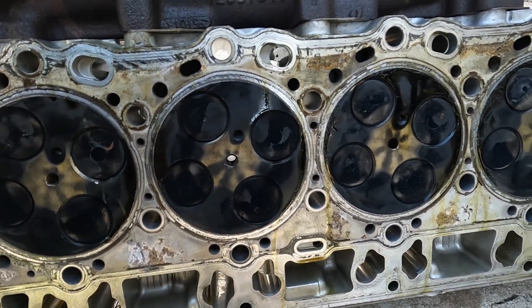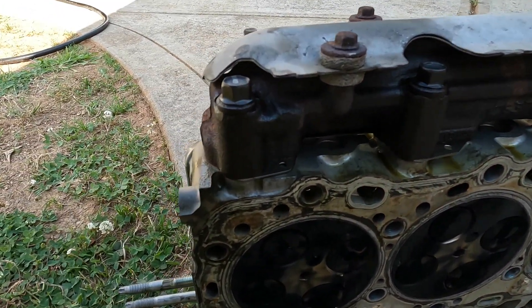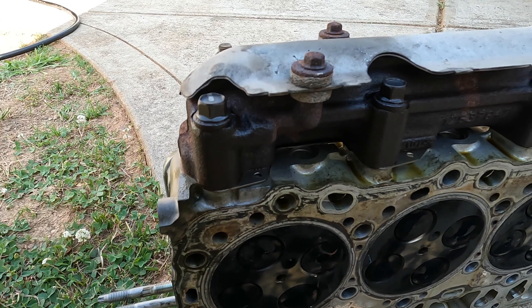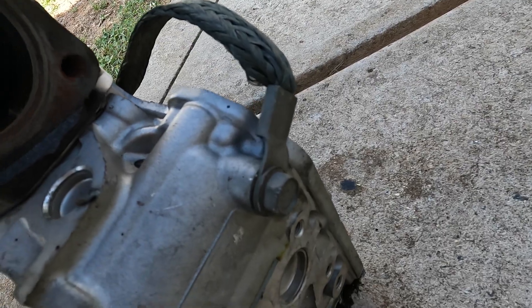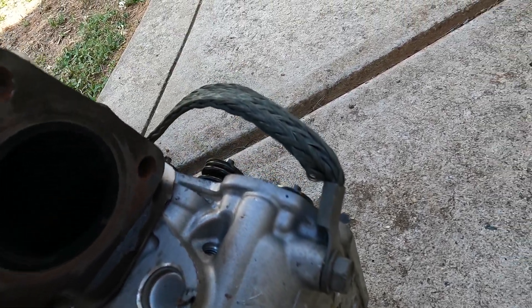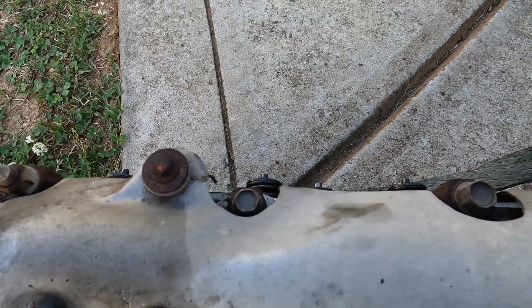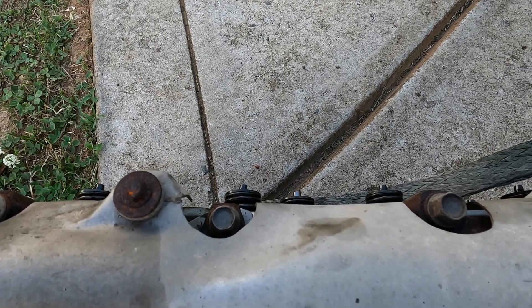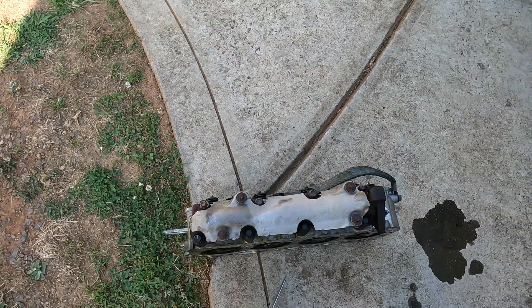I'm going to show you the cylinder head since I have to take the exhaust manifold off. The ground strap goes right here and I just removed it with the head instead of trying to reach around it. Here's the head - doesn't look too bad. The head gasket didn't really look too bad either but all the injectors were rusted. The ground strap looks like it uses a 14 or 15 millimeter. I'm going to remove the exhaust manifold - all these are 14 millimeters - and then wrap up for the day and take them to the machine shop first thing in the morning. It is about six o'clock now.